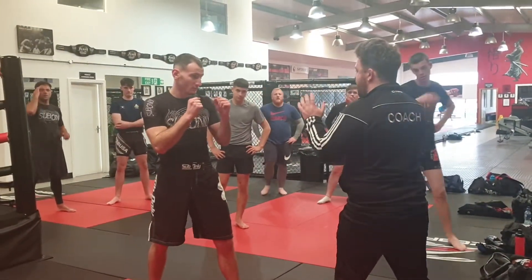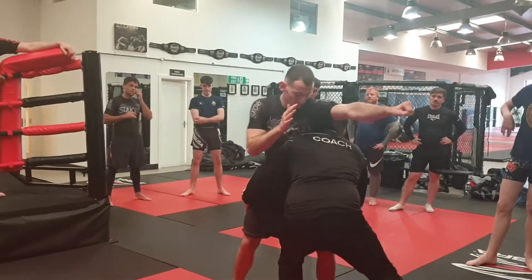Alright, this one, same idea — we're just going to do it off the jab again. As he goes, we're just going to go down and touch him with the shoulder. That's all.